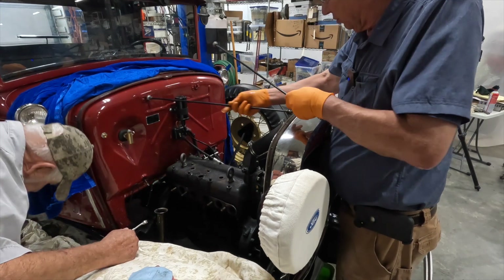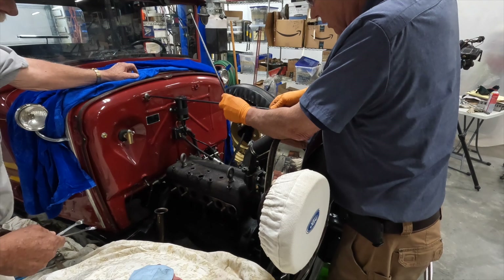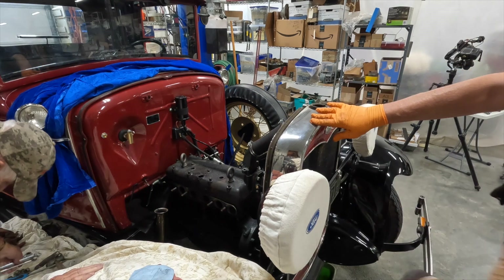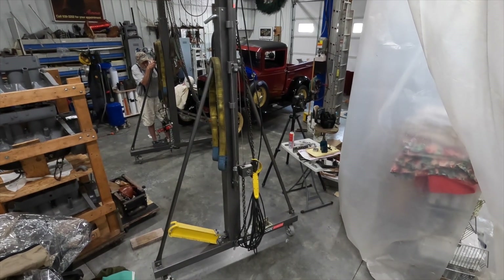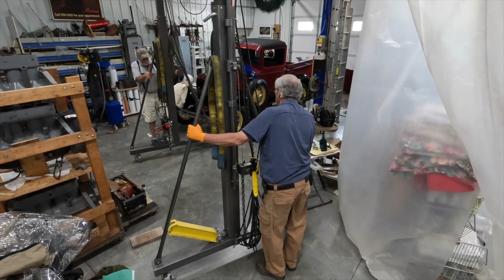That just came loose — it came off. Put this down in here. Those are out of the way. Now we're going to go get the gantry and bring it over.